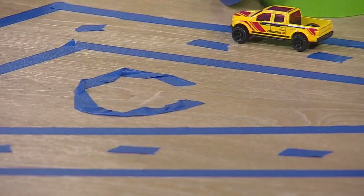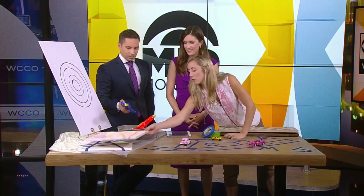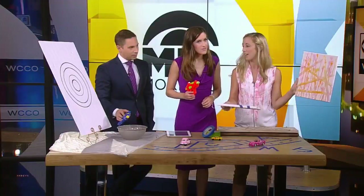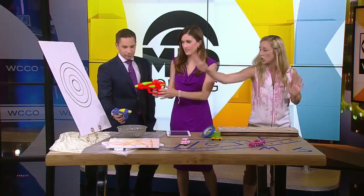And then we have the fun stuff — squirt guns. Those actually have paint in them. And if you use some painter's tape, this is just a canvas. I've already done an example here — I taped it off and had a little fun myself. So that's the after, and this is the before. Kids can do any design they want. Or if you're not the art kind of kid, you're more of a target practice kind of kid.